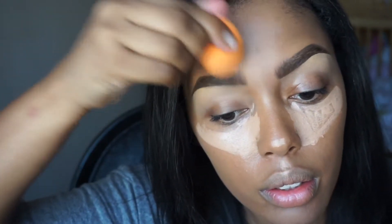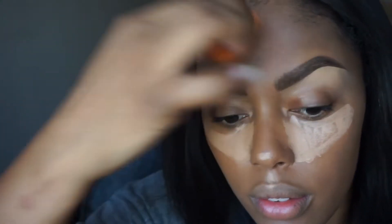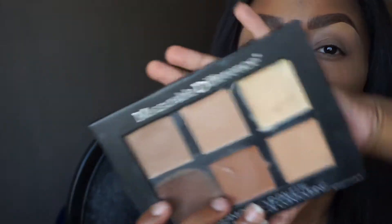Look at them brows — look how textured they actually look, like they grew from my face, because you know your girl's brows need some help. This click stick is super creamy and looks beautiful.